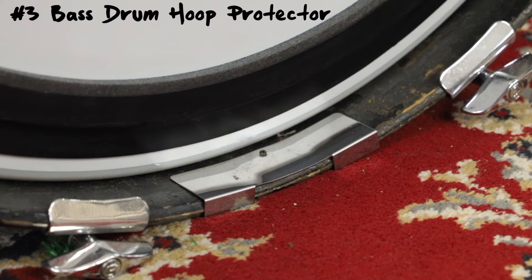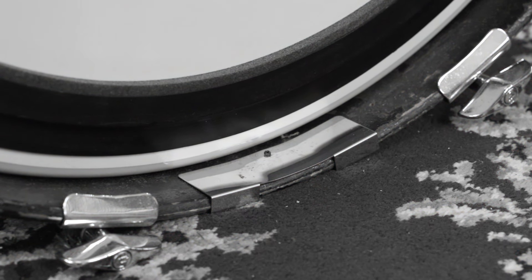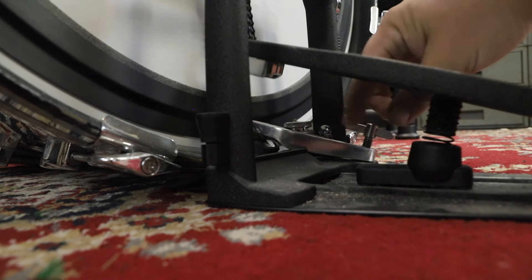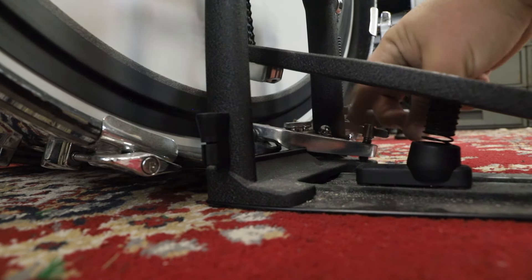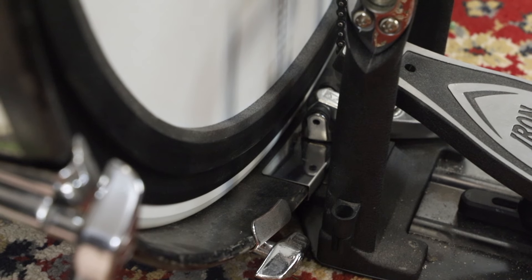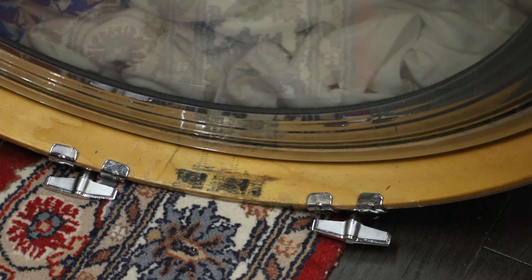Which brings me to number three: a bass drum hoop protector. You probably know about these, but everyone — leave a comment right now if you actually have one of these on your bass drum. I'll wait. Time's up. Round of applause for those that have one, and keep on doing what you're doing, unless you want your bass drum hoop to look like this, or this.